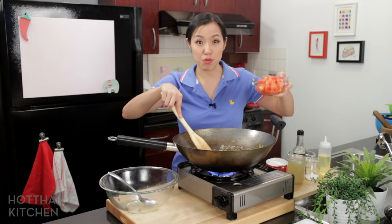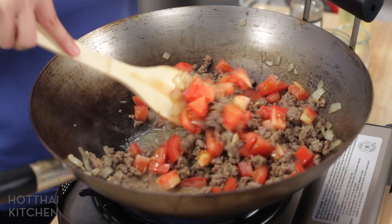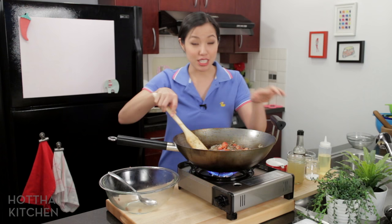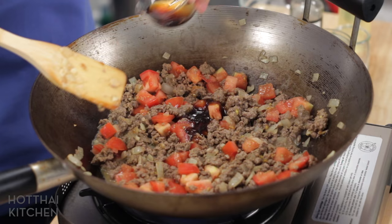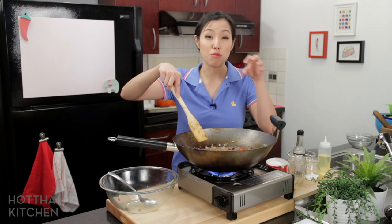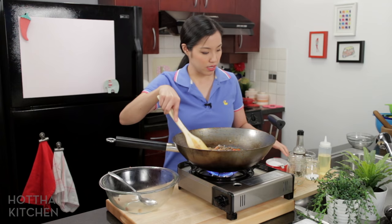Now that my meat is all cooked with no big chunks, I'm going in with my tomatoes. I was just in Thailand recently and the tomatoes there are always picked so green — it's really nice to come back to nice fresh ripe tomatoes. I'm seasoning now with oyster sauce and soy sauce, then adding a bunch of chicken stock. You can use beef stock, but whatever kind you use, make sure it's unsalted. I'm going to let this simmer and reduce so the tomatoes break down, the beef becomes even more tender, and the flavors mingle and marry.